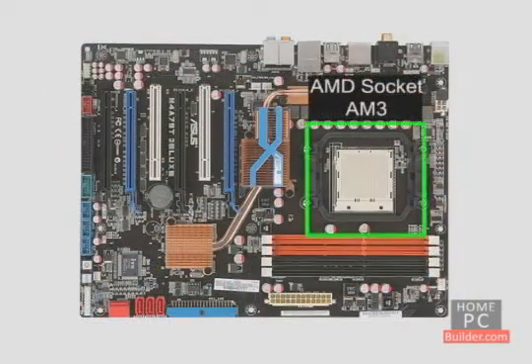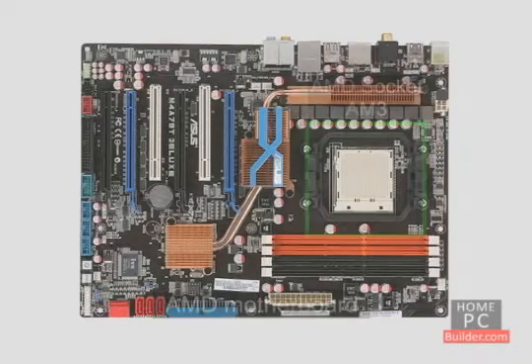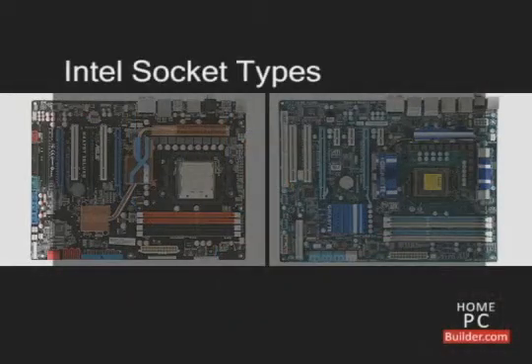While all of the other connections for components are the same, the processor socket is specific to either an Intel or AMD processor. Intel currently has four different CPU socket types: socket 775, also called socket T.